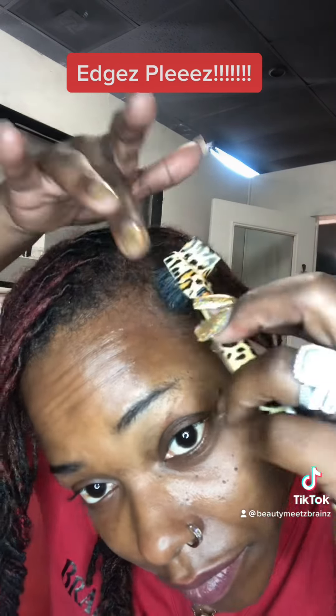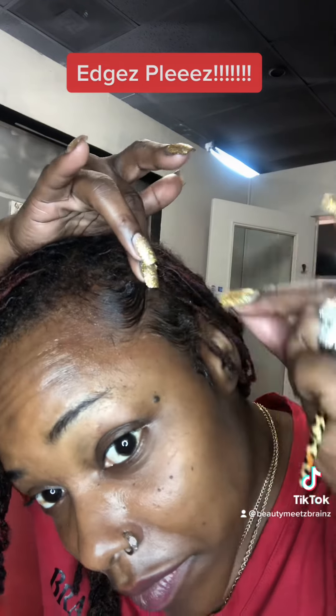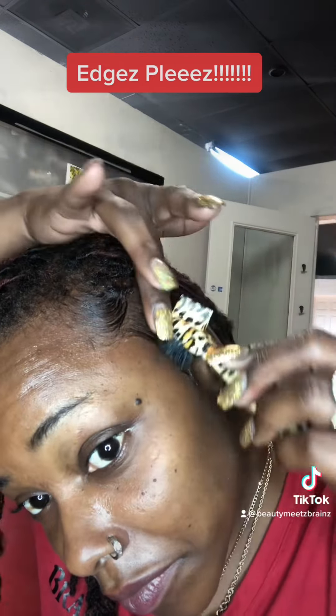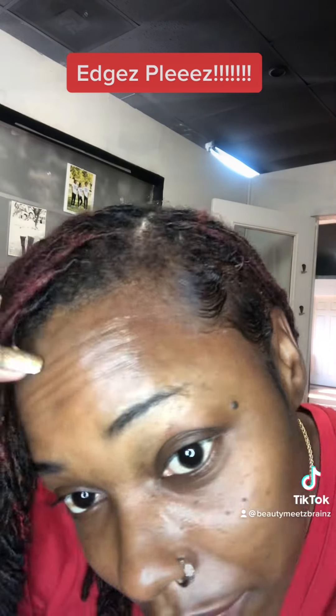You might want to start at the top first — I started at the bottom, but like I said, I'm not the queen of edges. I do know how to at least swoop them and hit that sideburn.